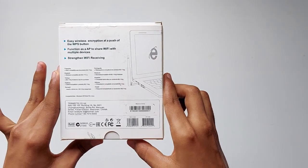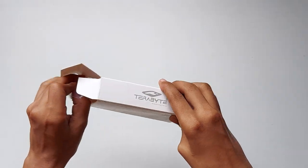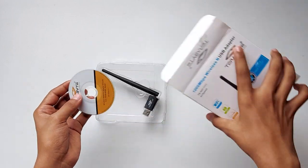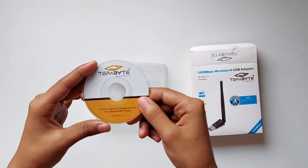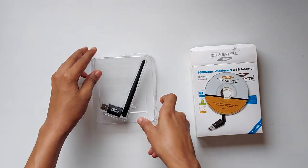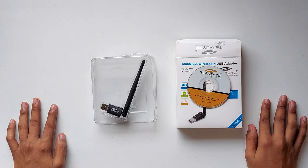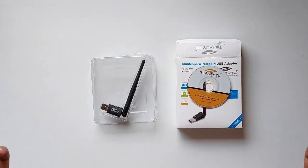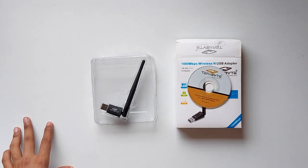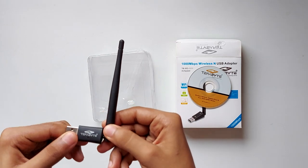So let's open it — and here we go. We get a CD and the device, the USB Wi-Fi adapter. Basically it's plug and play, but if any driver-related problems occur you can insert this CD, or if you don't have a CD drive on your desktop or laptop, you can just download the drivers from the official site and install them very easily.